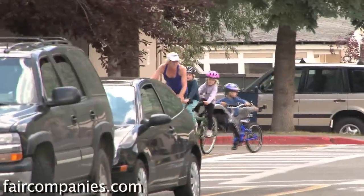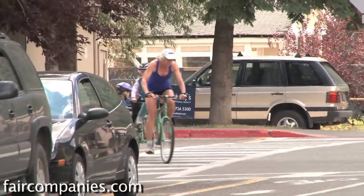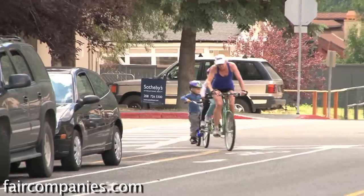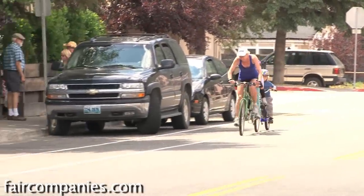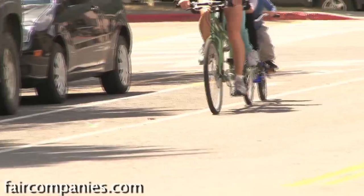We had to ride three days without our car because our car was broken. So you got to just bike? Yeah. Really? Yep.